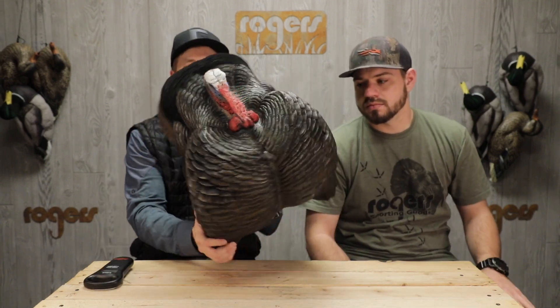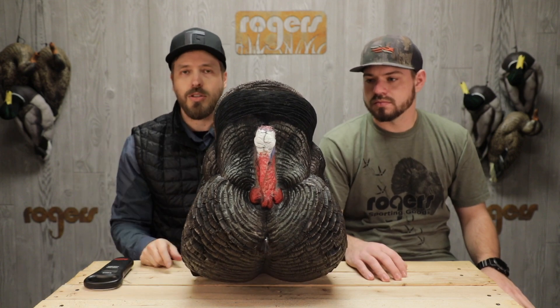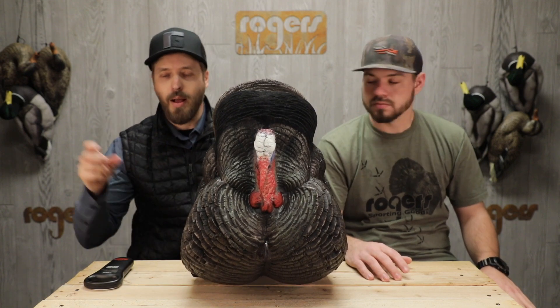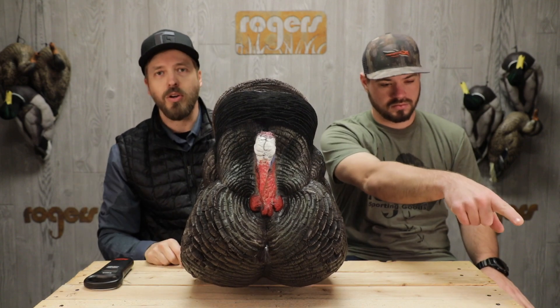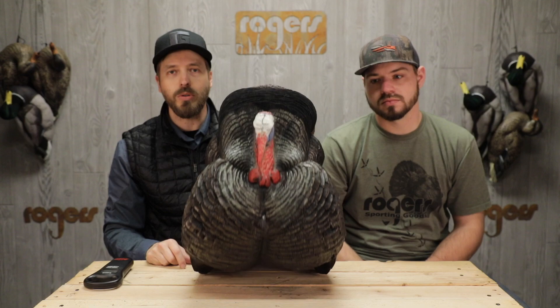If you want current pricing on this guy, the DSD Strutter Jake, I'm gonna throw a link to this down in the description so you can click on that. Hit the subscribe button in the corner so you see all of our turkey videos, and check us out on Facebook and Instagram as well — we do cool stuff over there.